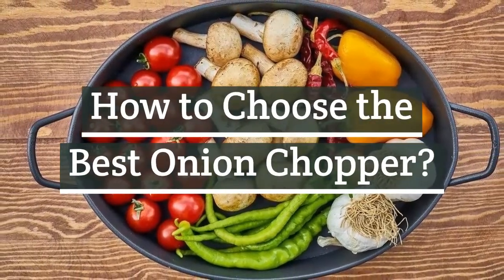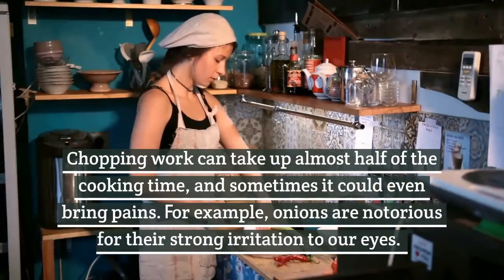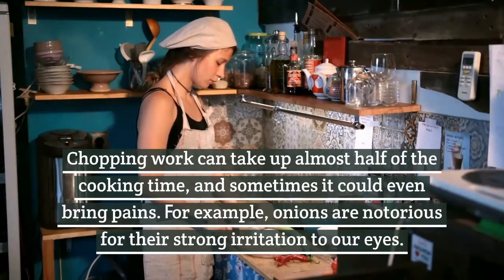How to choose the best onion chopper. Chopping work can take up almost half of the cooking time and sometimes it could even bring pains. For example, onions are notorious for their strong irritation to our eyes.